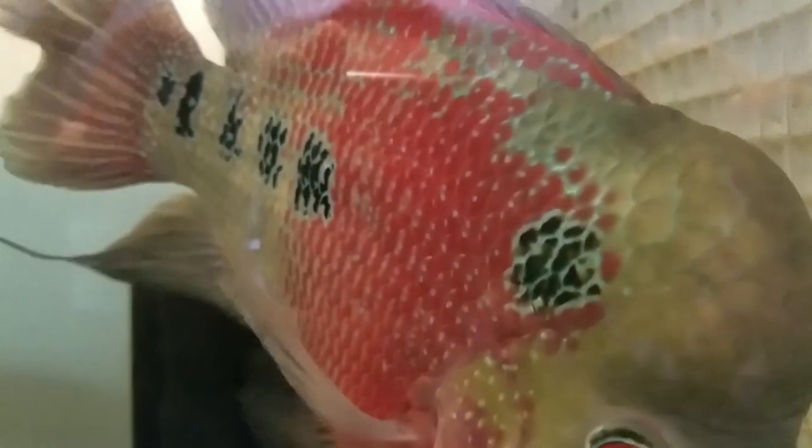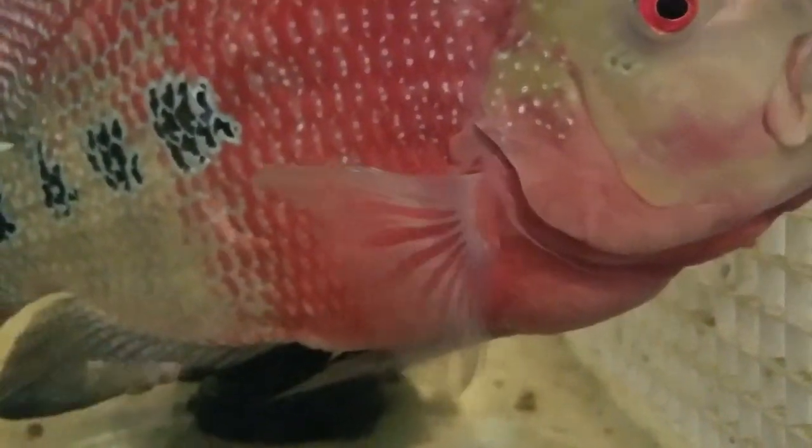Here's the two-week update, and you can see that the fish is doing well. No noticeable signs of fin rot.